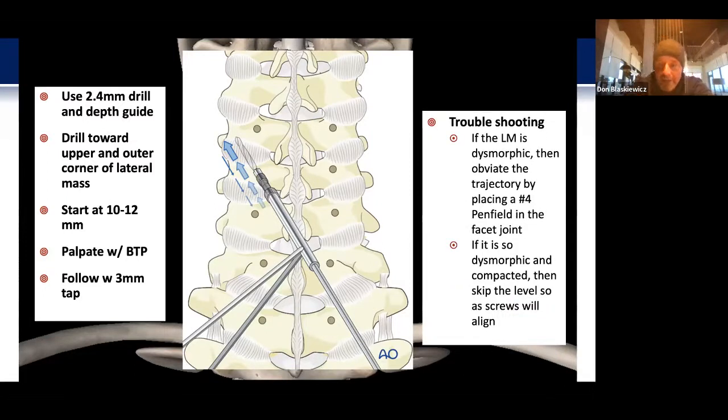For troubleshooting: if the lateral mass is significantly dysmorphic, you can delineate the angle of the facet by taking down the capsule with the bovie and placing a Penfield in it, or just putting the tip of the bovie in it to understand the angle better. Occasionally you'll have very compacted lateral masses that have become dysmorphic over time — in that case I'll skip those levels, or you'll end up with tulips from the screws so clustered together that you're unable to get a rod to seat down.